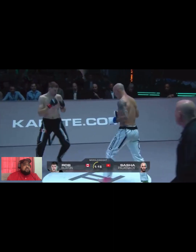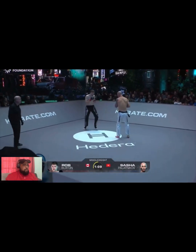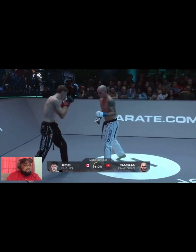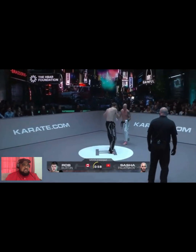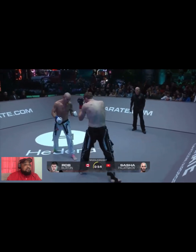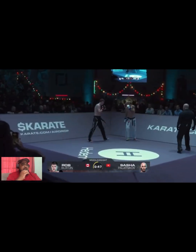Platnikov clearly has some kickboxing and MMA experience in the way he operates. Nice lead uppercut into that right hand. You see the Asian influence, but he has his own swag. I like his boxing combinations — he's definitely landing some nice shots, but that left hand is more of a fake.